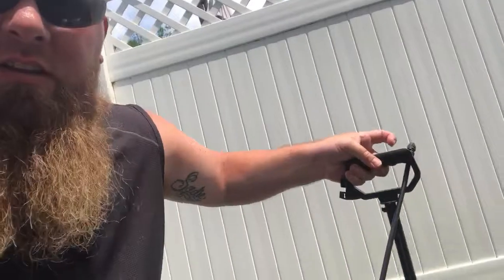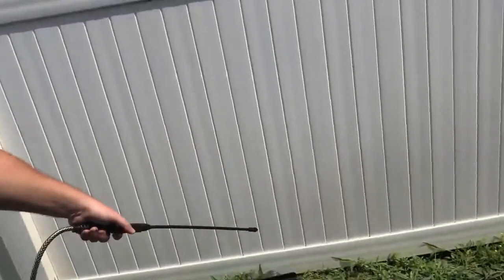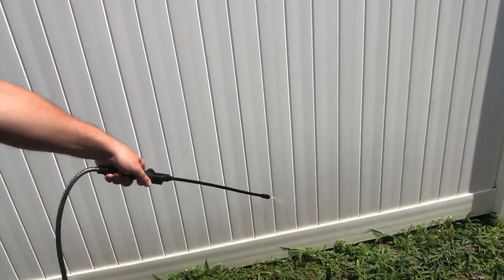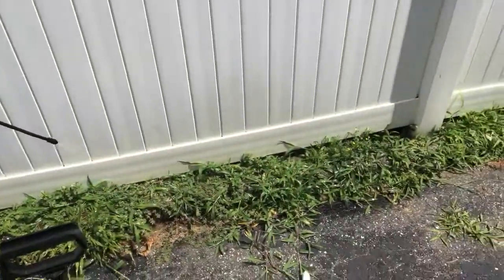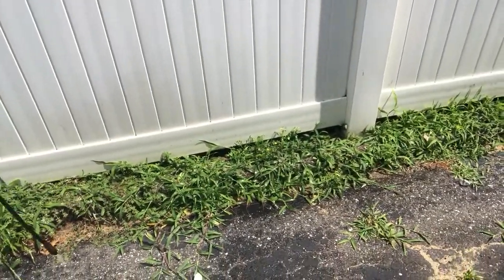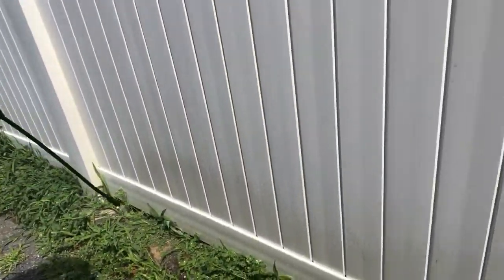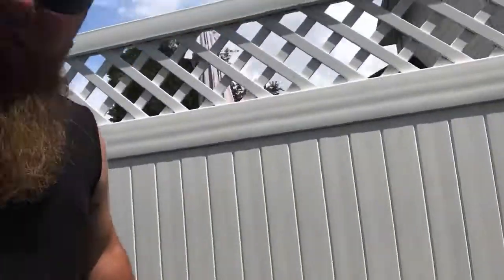You just take that vinegar, mix it into your bug sprayer, and then spray it on your weeds. That's all you do. On a hot sunny day is probably the best. You just put it in the bug sprayer and give the weeds a nice little coat.